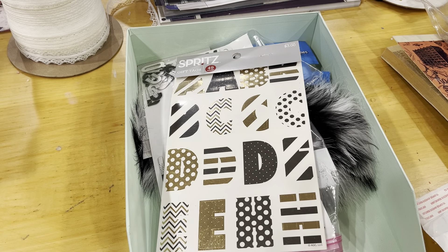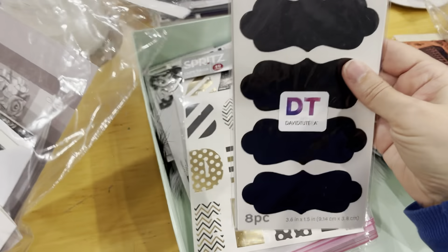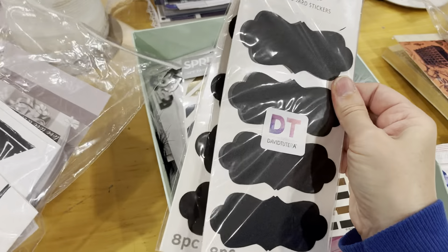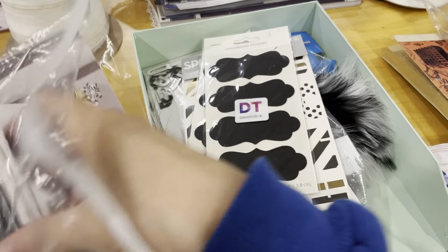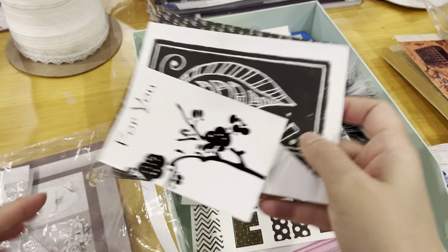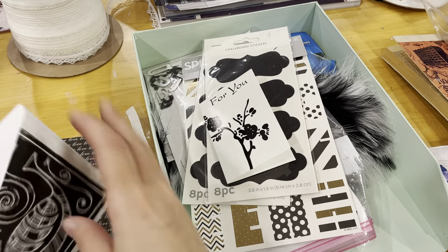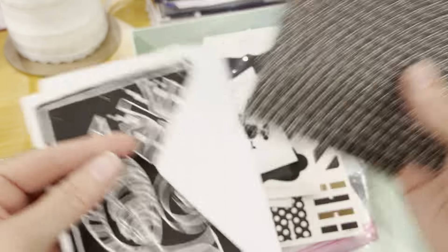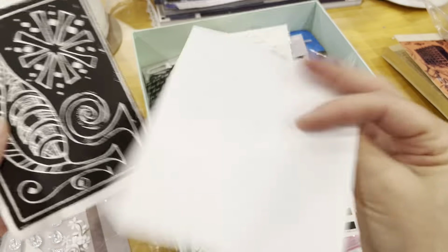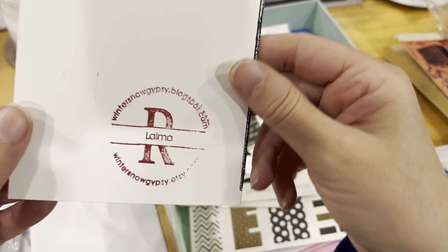Here is a bag with different things. There are some chalkboard stickers — two packages of those, brand new. And here is a note card. As I said, this is all black and white. Here are some more Michael's note cards that say 'love.'